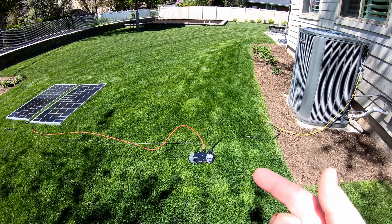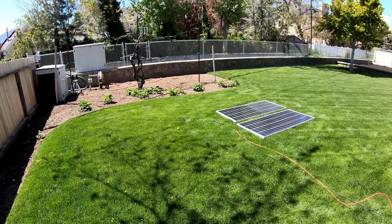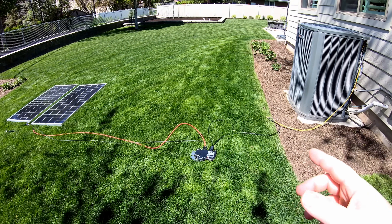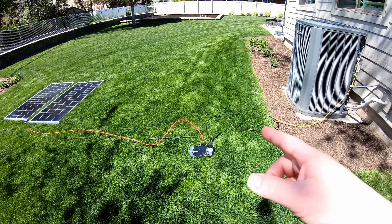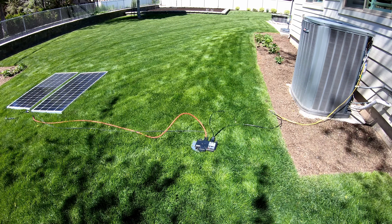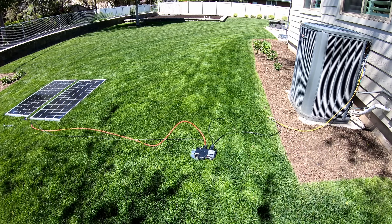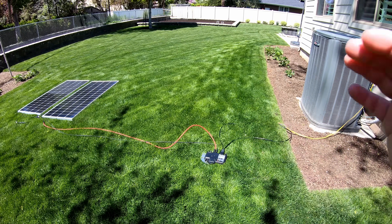One other one I'm thinking of is a 240-volt pool pump. I don't have a pool, but I do have an irrigation pump right over there, so maybe we could try that. If you've got a pool pump running at 240 volts a lot, you could do a similar thing — connect this behind the timer or contactor — and that would be very viable. I want to hear your other ideas, so leave them down below.